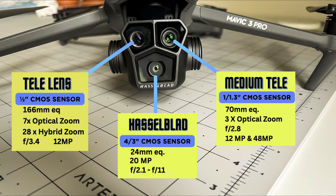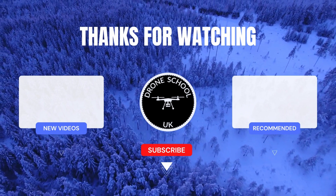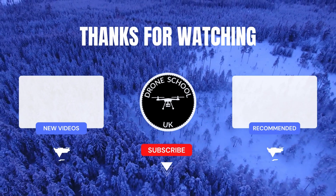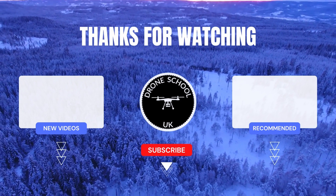For best results, you should be at one times on the main camera, three times for the second camera, and seven times for the third camera. The second camera is great for getting medium range shots. If you enjoyed this video, subscribe to the channel or watch the next video in the playlist.